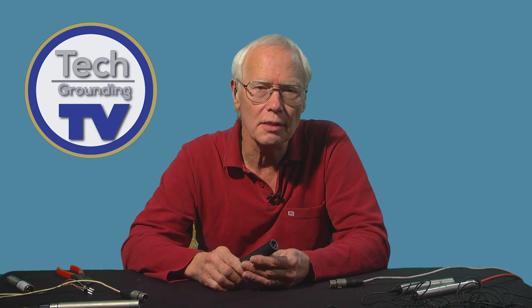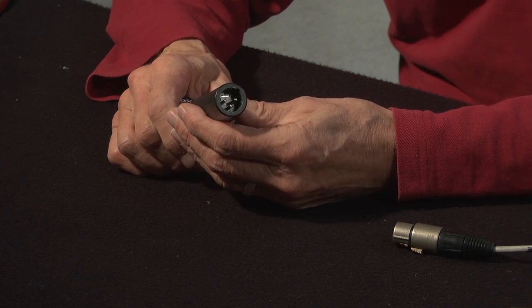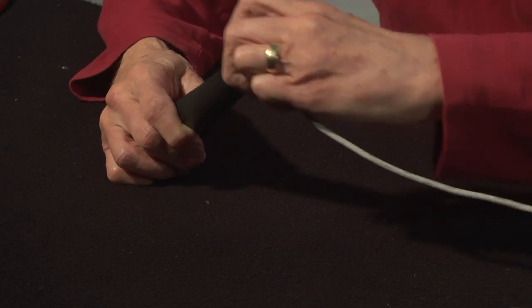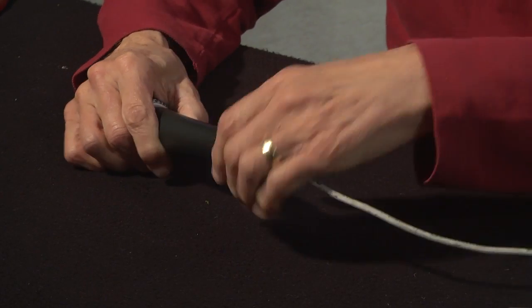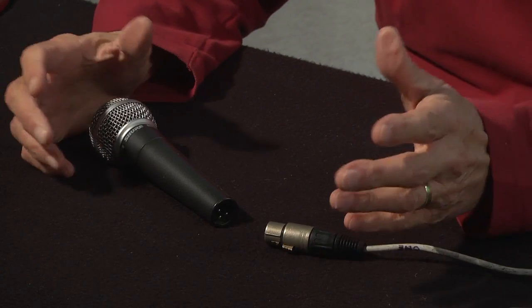All but the cheapest mics have a three-pin male XLR connector built into them, and this mates with a female connector on the cable. The other end of the cable is plugged into your mixer or camera or whatever.